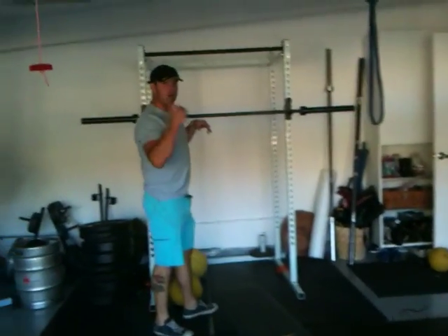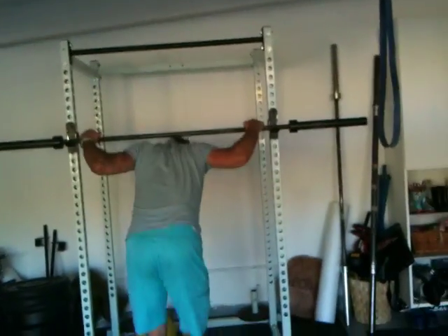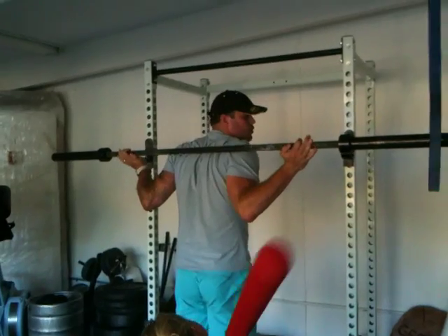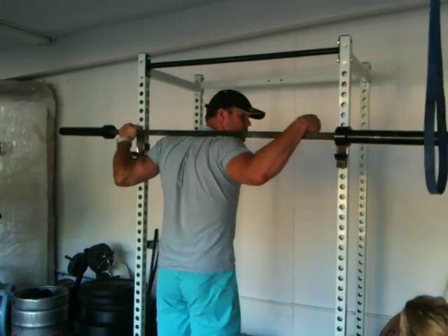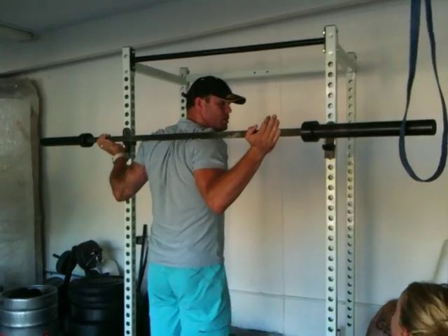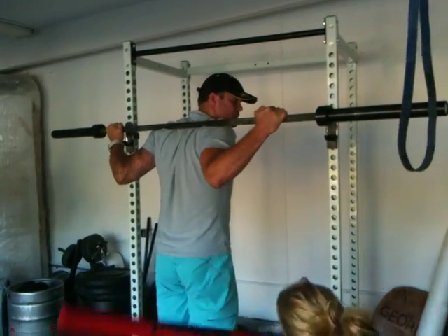We're going to talk about one of the common problems we see. A lot of athletes struggle to end up in a good back squat position. What ends up happening is they lack the shoulder flexibility. One of the things that happens is we see a big wrist break. The wrist is broken — you might as well be Luke Skywalker without that wrist. You end up kind of in a broken position. What we're going to do today is work on a couple pieces to try to improve this positioning.